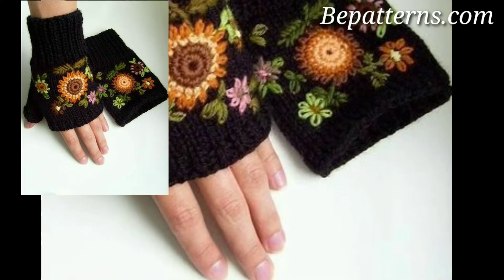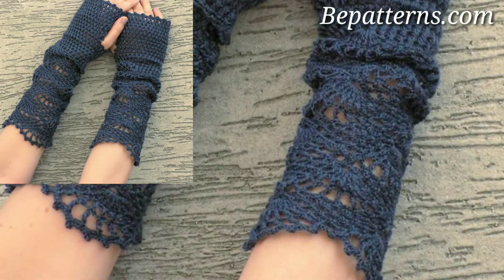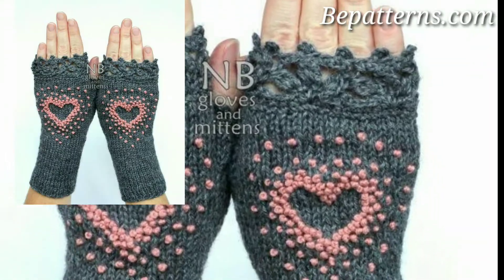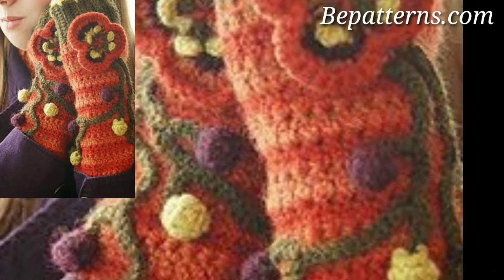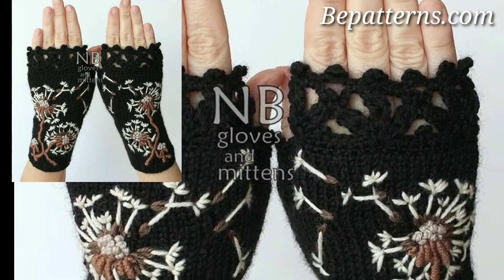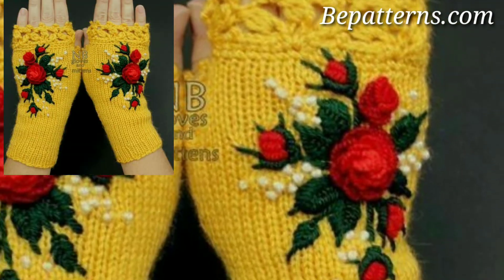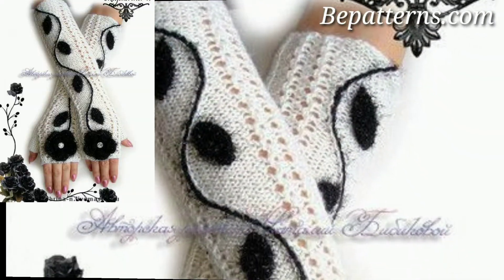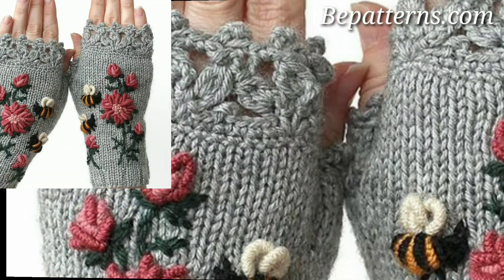If you have never attempted gloves before, you might feel a little intimidated — I understand. But trust me, they are actually way easier to make than you might think. It certainly does not have to be hard to crochet gloves. We have got fantastic free crochet gloves patterns today, many of them absolutely perfect for beginners. We also have a few more intricate designs for experienced crocheters looking for a challenge.